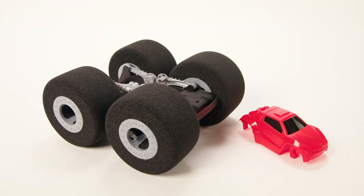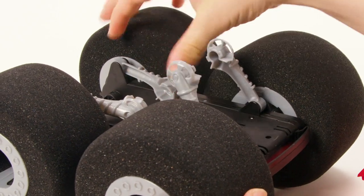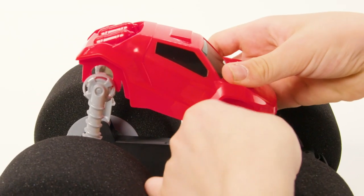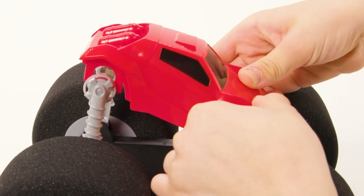Stunt Shot comes with the body detached from the frame. Simply extend the wheel bars up and snap the body onto the wheel bars. The shorter side is the front and only the front of the vehicle will connect to the front of the body.